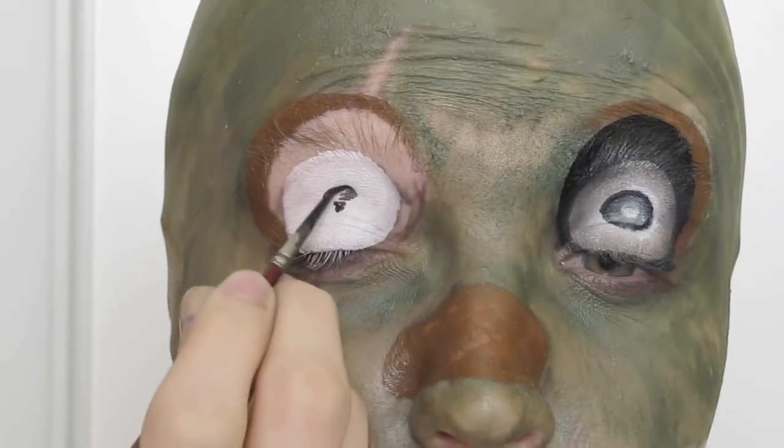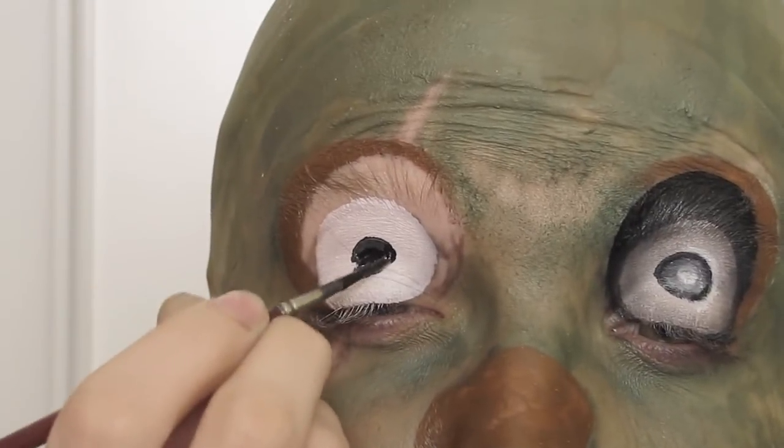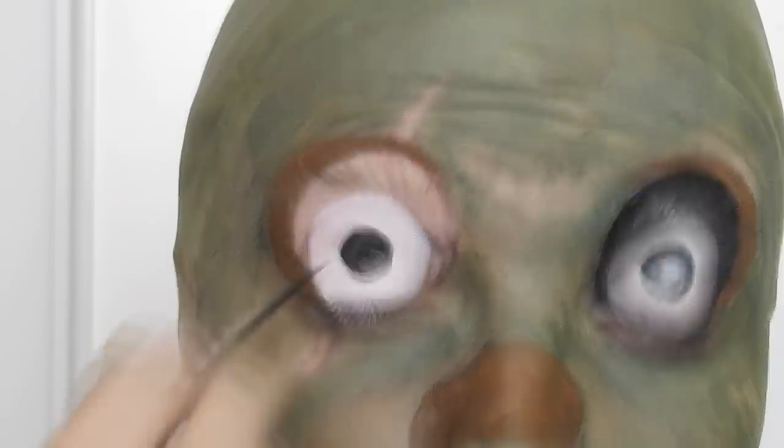Taking the black hydro colour I started creating the iris and followed that with the grey, finding it a lot easier to work from the outside in. This part can take a bit of time from just trying to get the best circular shape that you can, so it helps to hold your eye as straight as possible when it's closed.